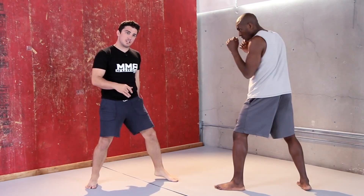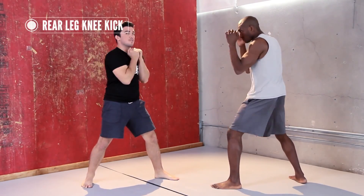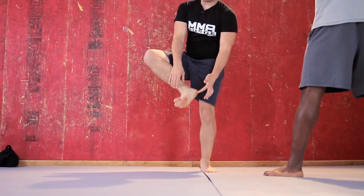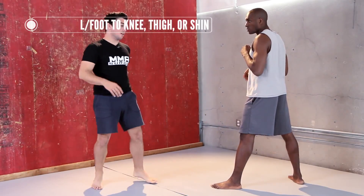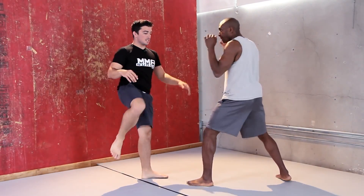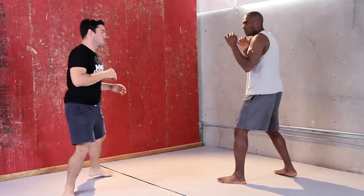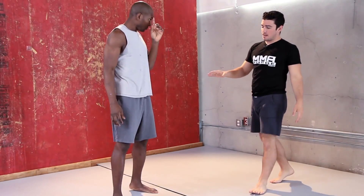The first one Jon does is a rear leg knee kick. In your stance, Jon usually keeps a very tight little stance. He lifts up and lands with either his heel or the mid part of his foot to the knee, thigh, or shin area. He lifts it almost like he's going for a roundhouse kick, then extends it forward. So you're fighting — boom, right there.